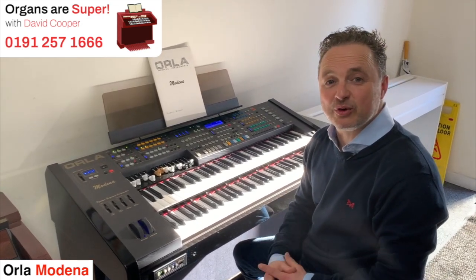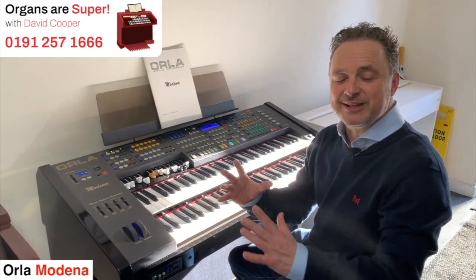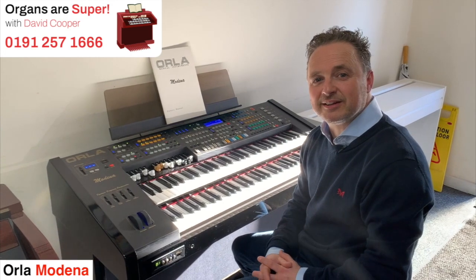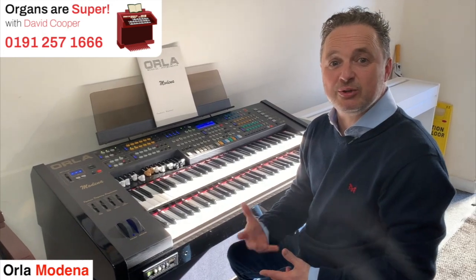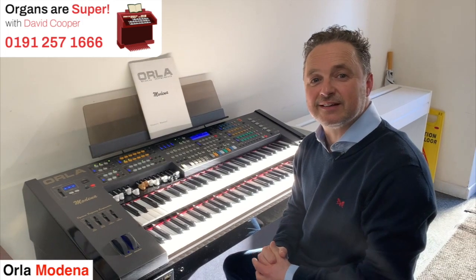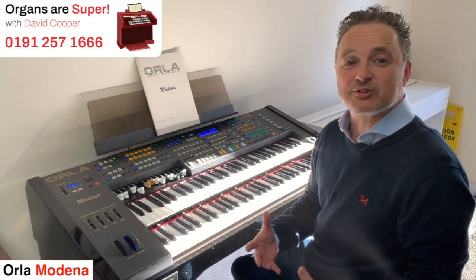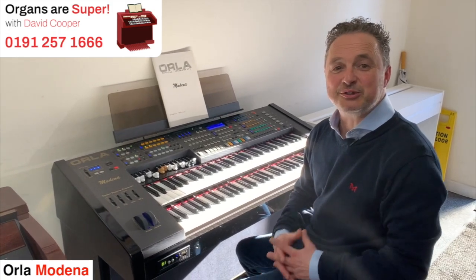If you want to part exchange your organ we can work out a good value for you, and we'll pick it up at the same time as we deliver the new one to you — make it seamless, put it in the right place in your home, and take all that furniture-moving problem out of your way. If you want to keep in touch, we've got a newsletter that goes out every week — you can sign up via the link below this video or on our website, and you'll get all the latest updates, deals, and new videos. If you're interested in this organ or any of the organs we're advertising, just give us a ring — any of the guys here can chat with you about part exchanges and look after you really well.